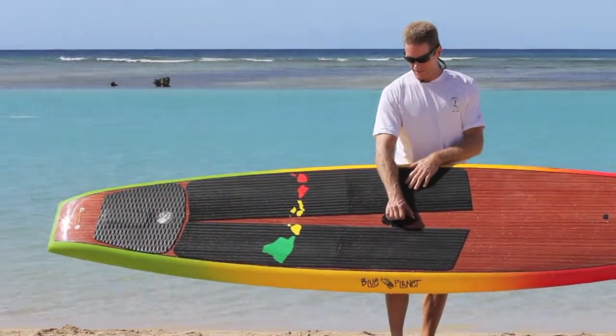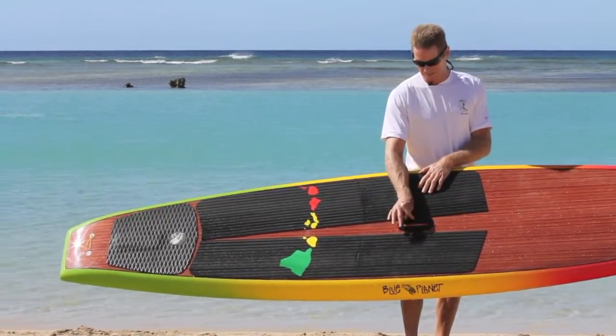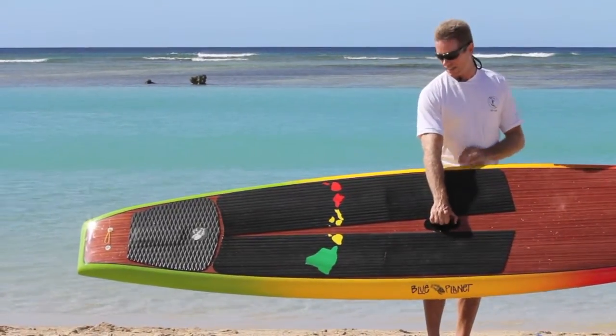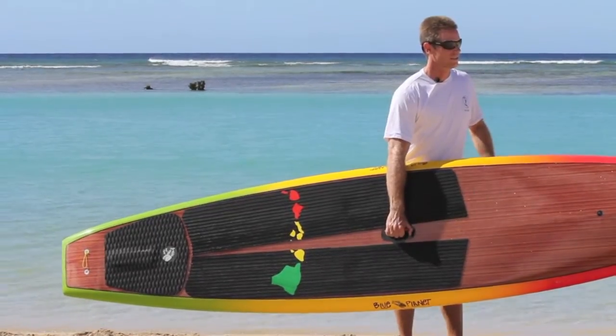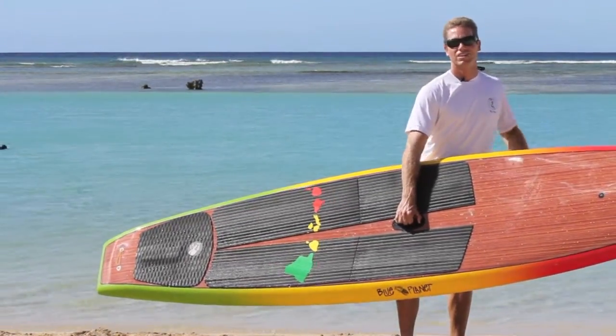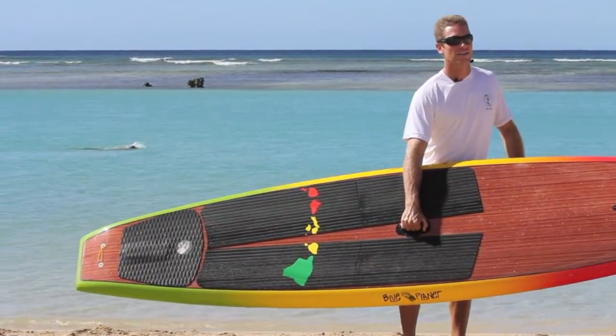All the new Blue Planet models have the lift-up handle, which is a really nice convenient handle. It slips into the board when you're not using it — you stick your finger and pull it out, and it makes carrying the board very easy. One nice thing is that your fingers don't get as tired as with the little finger holes. You don't have to be a super strong rock climber to hold your board — you've got a firm grip on that handle.